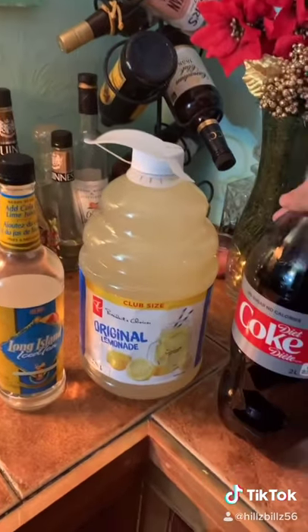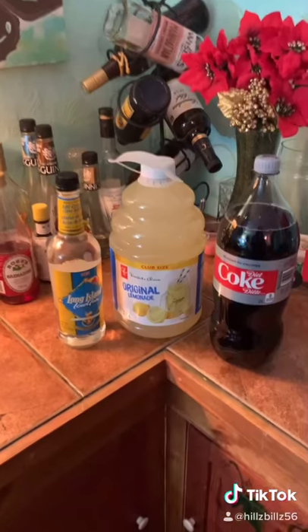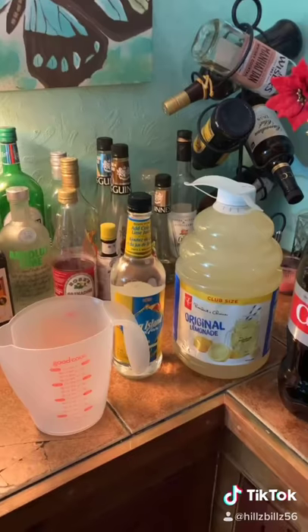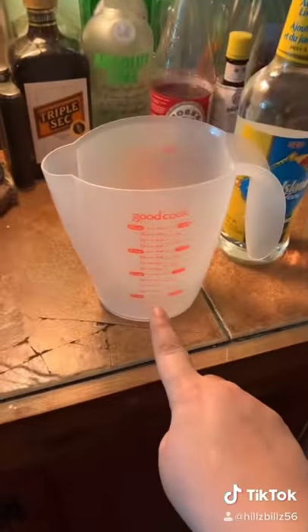Step three: cola of your choosing — I like the diet. Step four: grab yourself a measuring cup. You're going to want to pour out three and a half cups of this into that.